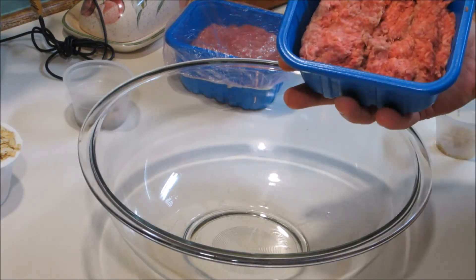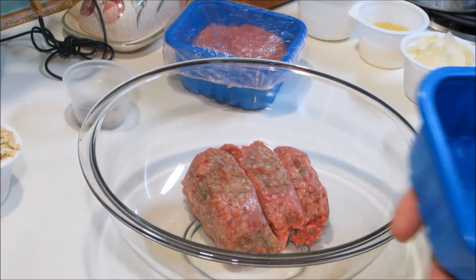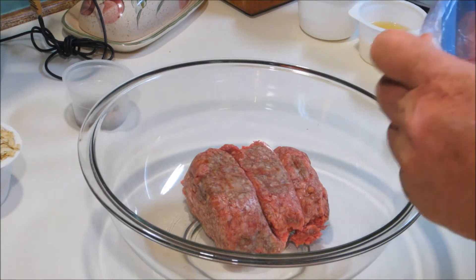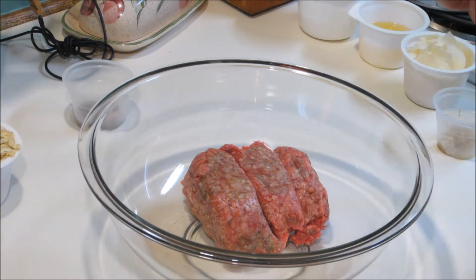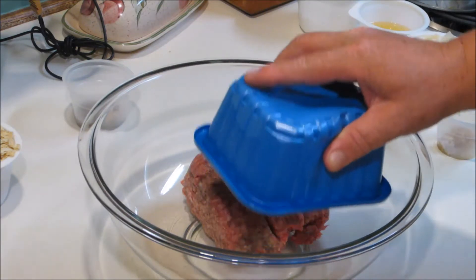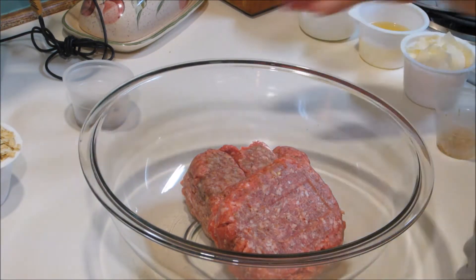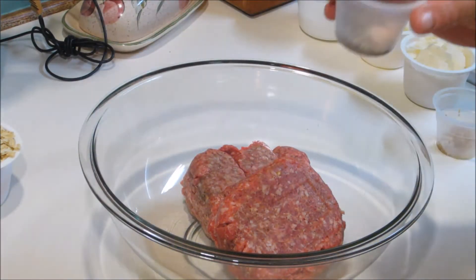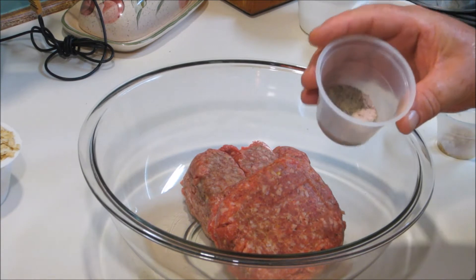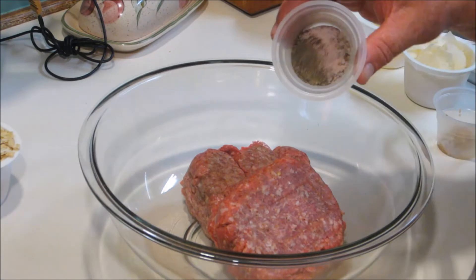We're going to do one pound of ground beef and one pound of freshly made Italian sausage. Then we're going to add one teaspoon of black pepper, one teaspoon of salt, and one tablespoon of dried oregano.